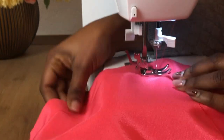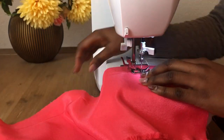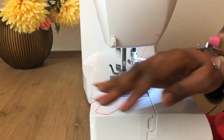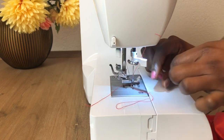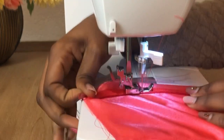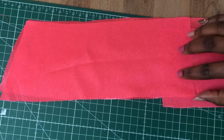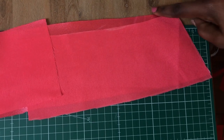Once the side seams are done, fix the zip. I'm changing my presser foot to the zipper foot — I prefer it because it's much easier, but if you don't have one, you can use the normal foot. After the zipper, join the side seam of the facing for the skirt.